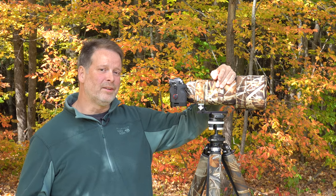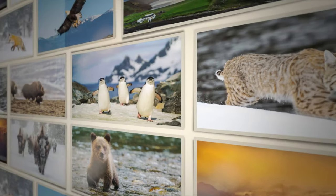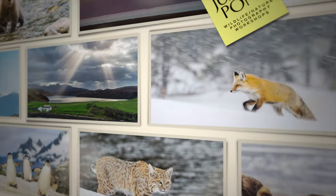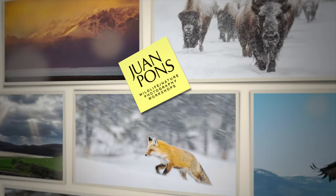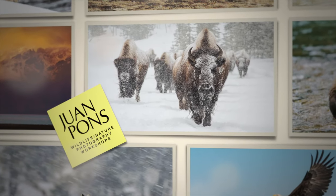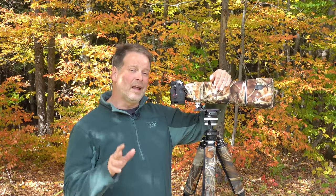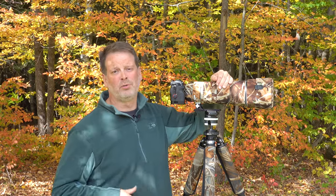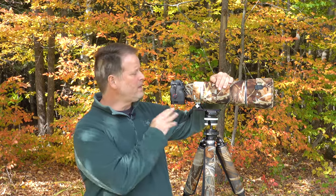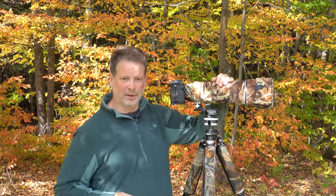These are my favorite accessories for the Sony 200-600 zoom lens. Since the last video I posted, which was the review of the Sony 200-600 with the Sony a7R Mark IV, I've gotten a lot of questions about some of the accessories that I have on my setup here, so I decided to do a little video to talk to you about those.